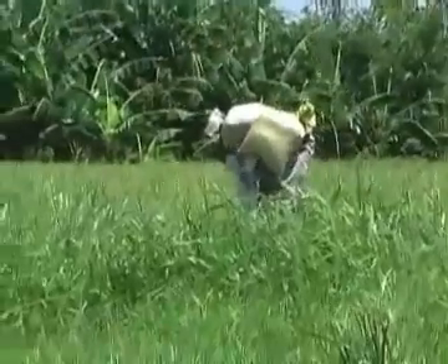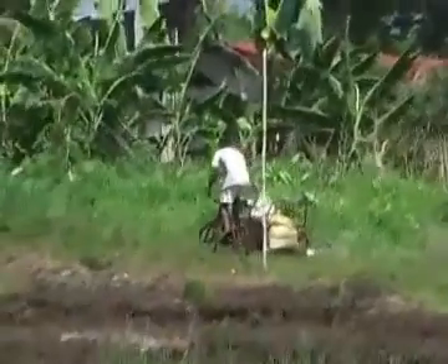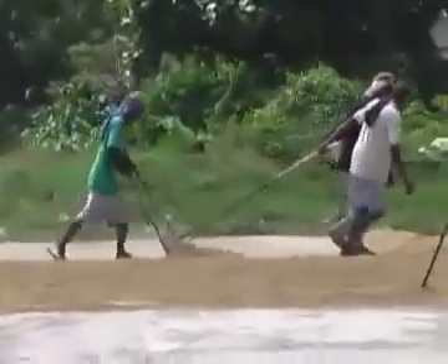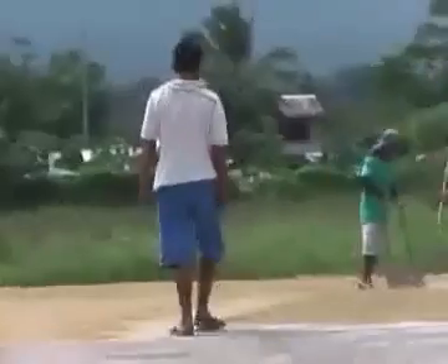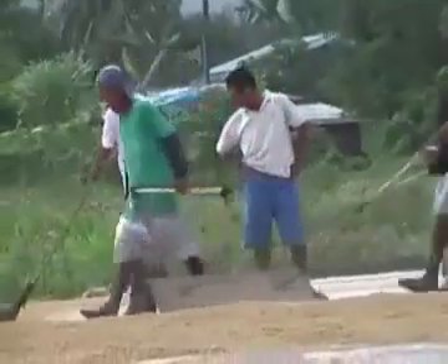After threshing the rice is transported to the drying area. In order to heat the concrete surface the rice must be always moved. This is also a very hard job which is done by subcontractors. During rainy days the farmers have big problems to dry their rice. This is due to the fact that there are only very few mechanical rice dryers available.